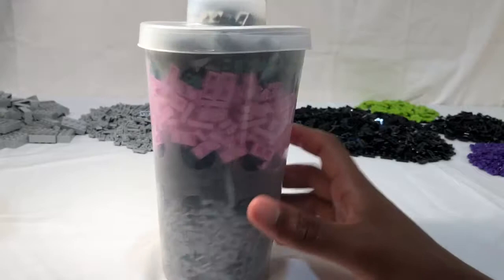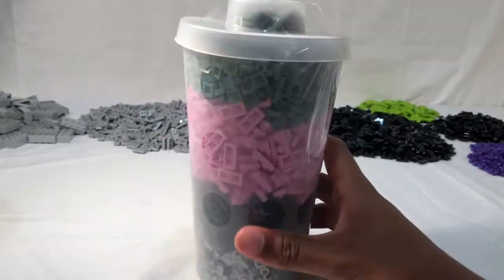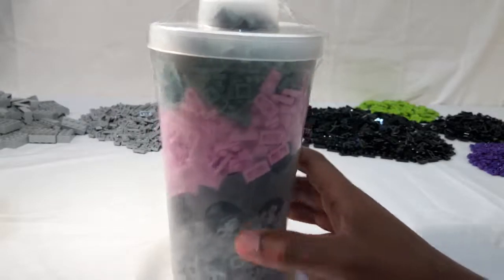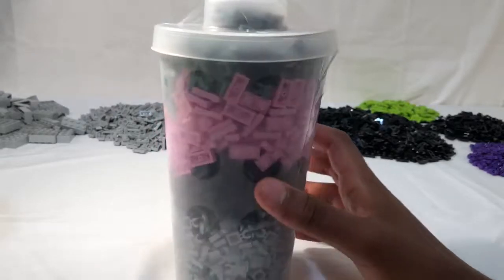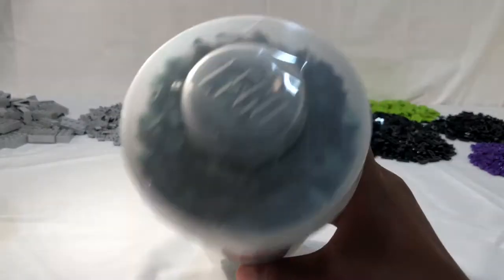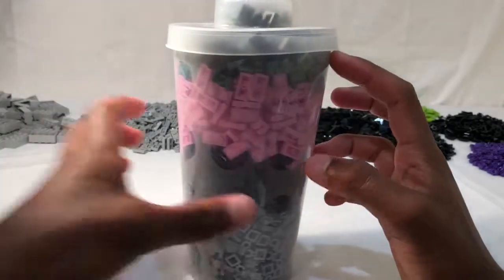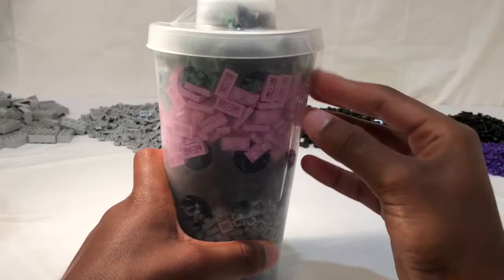And on the top we have some sand green detailing pieces. I'm probably gonna try and make a custom tree out of these — it'll probably look pretty cool. And then at the very top I believe I have some black one-by-two plates, which is nice. So I'm gonna open this up and then get to sorting it.